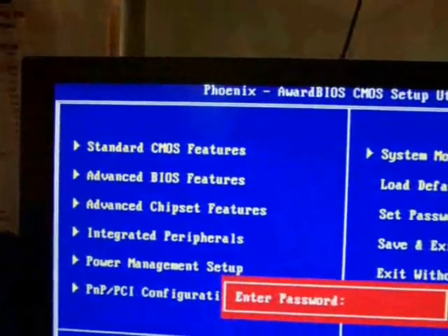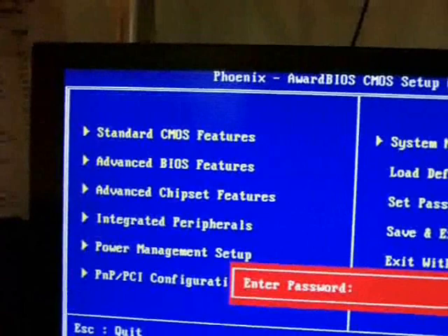Press that button and you'll get the BIOS menu where you can edit all your settings.